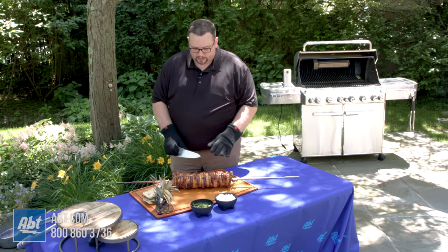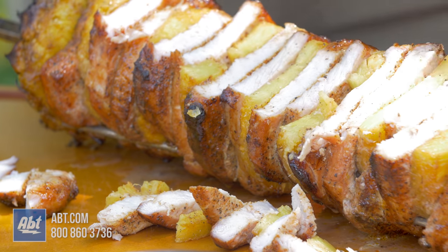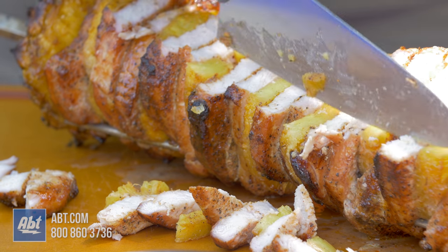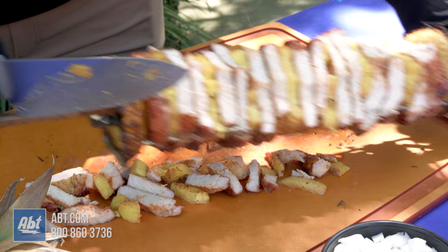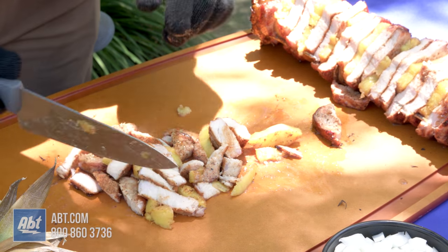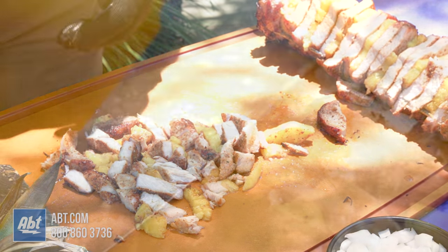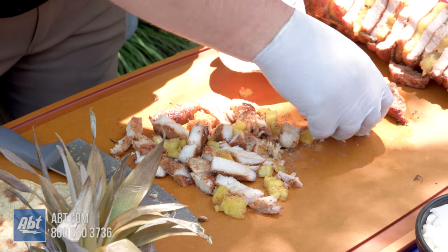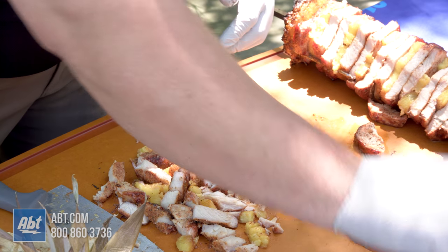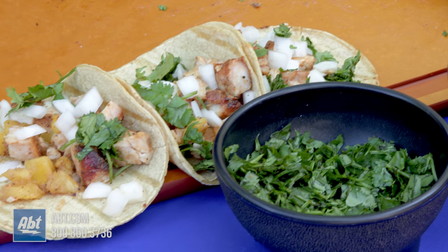The way to do this — you kind of want to leave it on the rotisserie because you really don't want it to fall apart. So we're pretty much going to shave it, almost like the guys when you get a gyros down at the hot dog stand — same idea. So I'm going to chop this right off of there. Look at that beautiful color on the inside — we have nice juicy pork chops and a beautifully caramelized pineapple. I'm going to get a nice amount going, chop it up a little bit finely. We get a little pork here and some pineapple, a little cilantro and onion. You have a beautiful taco right there — nice juicy pork cooked low and slow on the Summit.